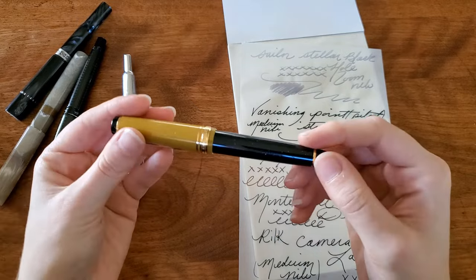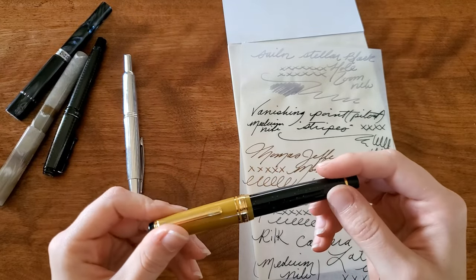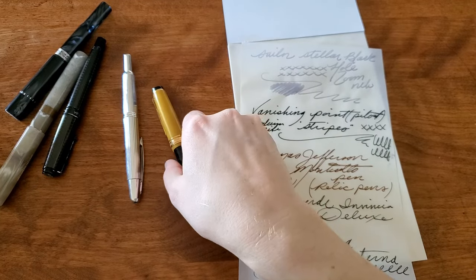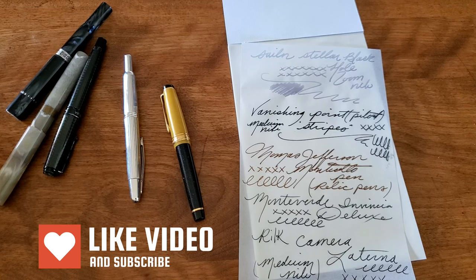Thank you so much for watching. I would love to know what your favorite fountain pen is, or if you have a variety of favorites, or if you like any of these out of this bunch. Thank you so much for watching and have a happy fountain pen day.